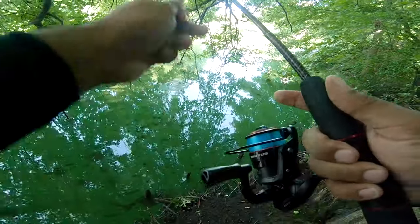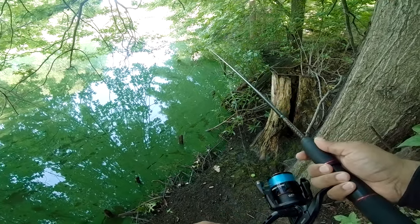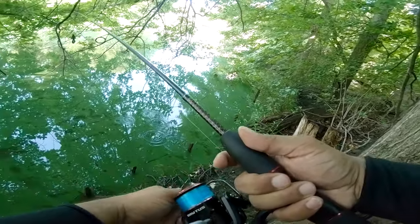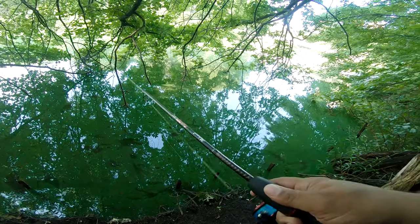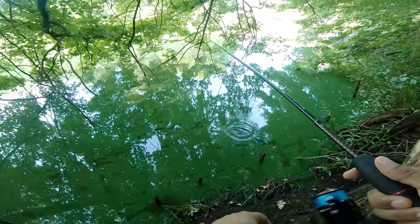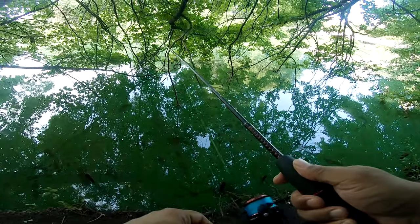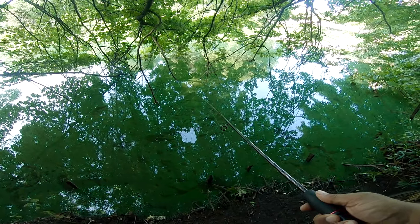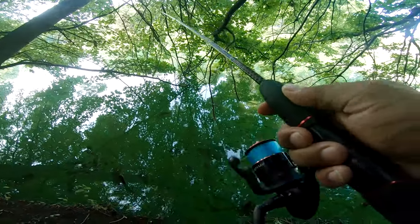I'm wondering if there's any bass around. Looks like we might need to go to a new spot. But I'm just reviewing the reel, not the lure or how many bass we catch. Looks like there's no bass around here — we might try a new spot. But good quality on this reel though.